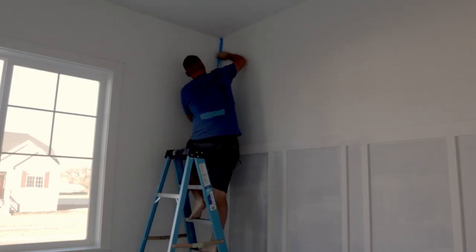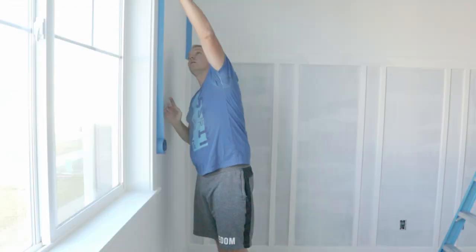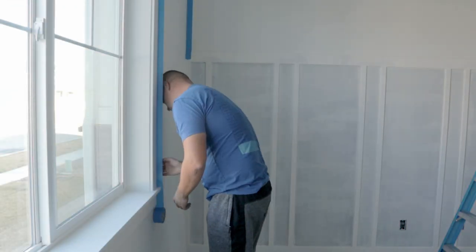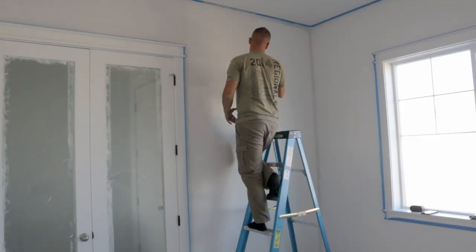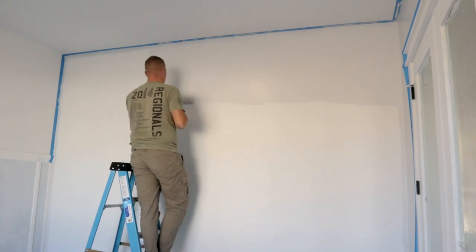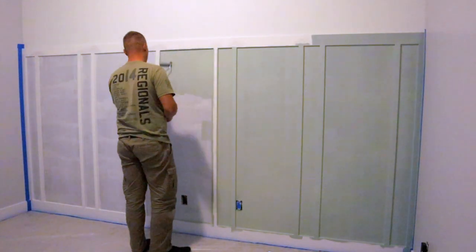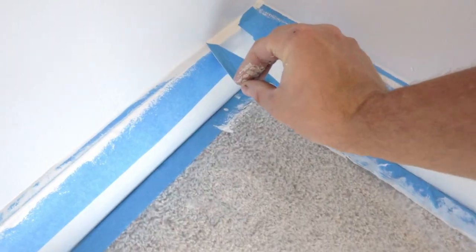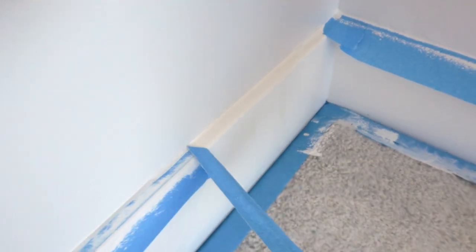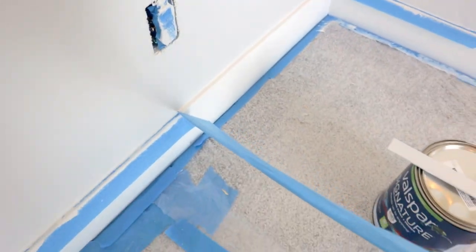After the primer is dried, there's more prep to do. There are three different paint colors going in here and I have to tape off for each one. When removing tape, pull it at a sharp angle — this helps prevent removing paint where the blue tape is attached.